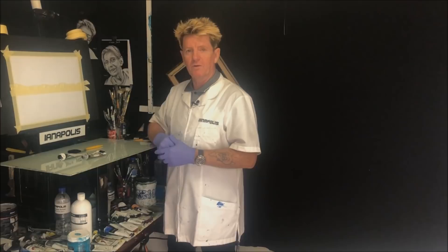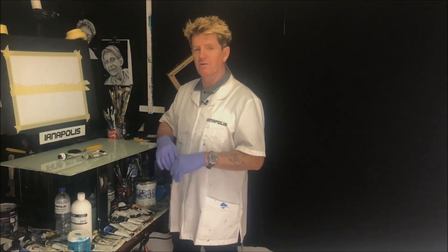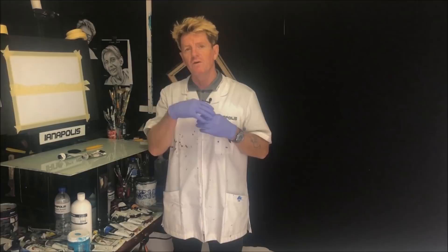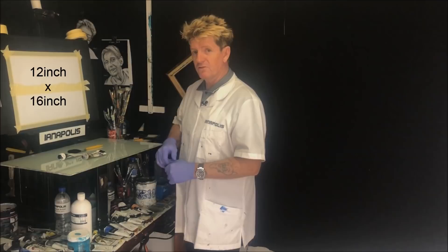G'day, how you going? Iyanapolis here, your acrylic guru from Australia. Welcome to my video. Going to paint some mangroves over a swamp or a lake, wherever they grow. But it's going to be nighttime, and you will see them because the moon will be out, shining on the water with some beautiful, lovely moonlit water there. Something very achievable for you beginners to do.